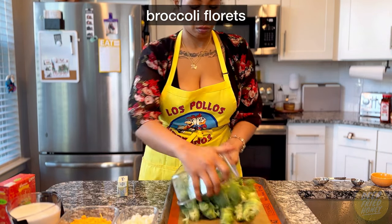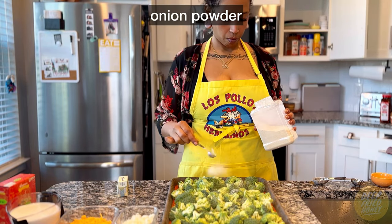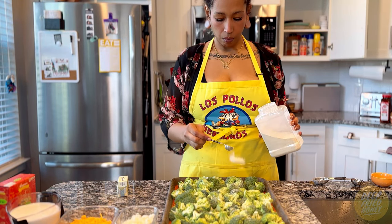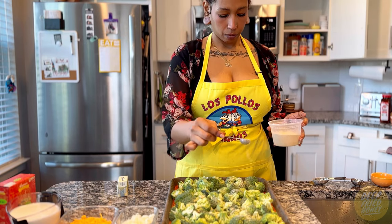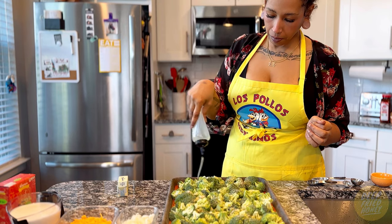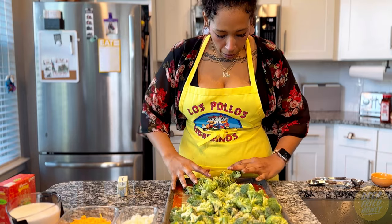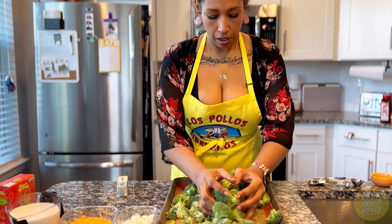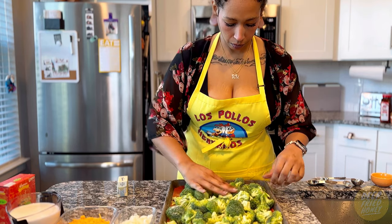Then I roasted my broccoli. You don't have to roast the broccoli for this recipe — you can boil it, steam it, or whatever. I like roasting it at 475 degrees. I season the broccoli simply with onion powder, garlic powder, kosher salt, and grapeseed oil just to help everything adhere. I like to roast the broccoli while I'm working on the orzo so it flows together, but if the multitasking intimidates you, just cook the broccoli first — it's not going to matter at the end.